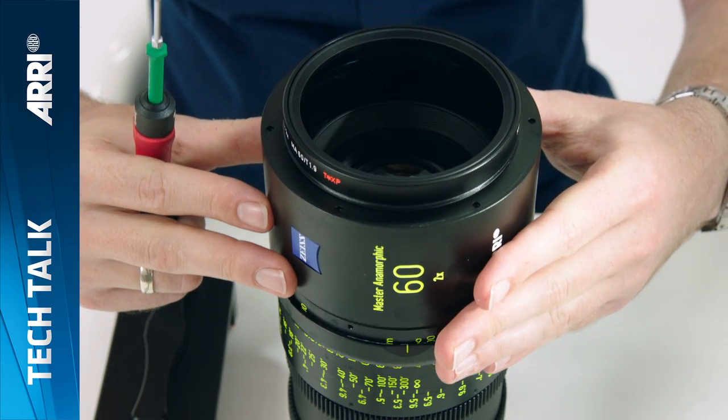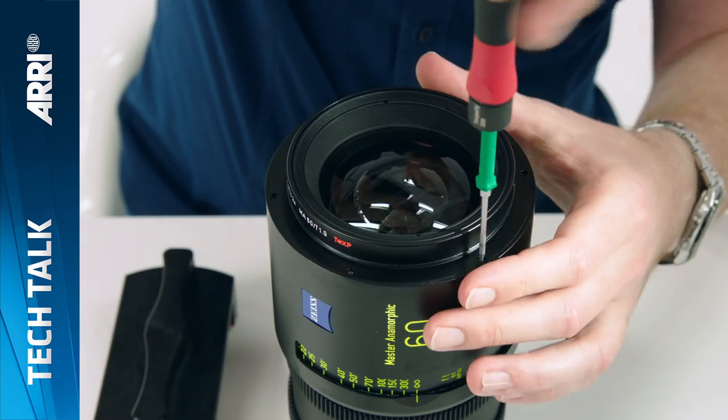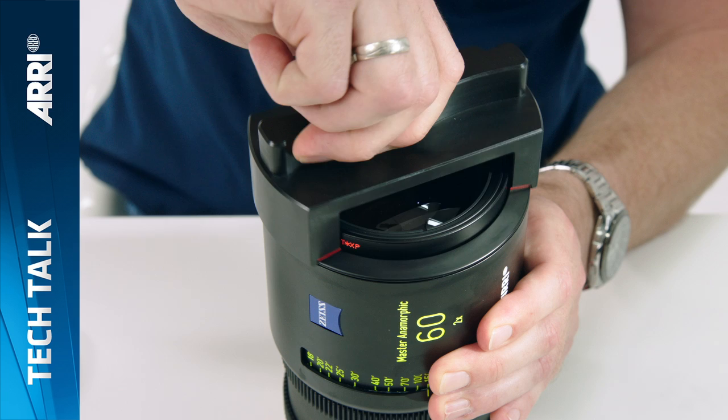Carefully slide the compendium ring back into its correct position and secure it with the six torque screws. Re-seat the trim ring and tighten it with the friction wrench.